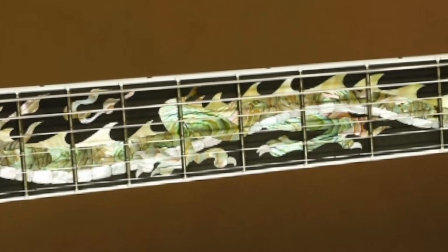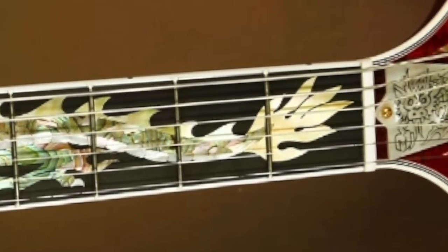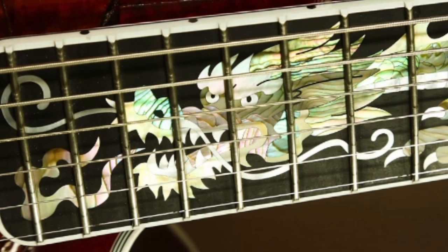We can get some close shots here. You can see they did the very similar thing as they did on the headstock — the abalone and Mother of Pearl combination. Personally, I'm not a big fan of abalone, but when it's used like this, I think it is absolutely stunning. It doesn't look like we have gold frets or anything though. And here you can see the dragon's breathing a little bit of fire.